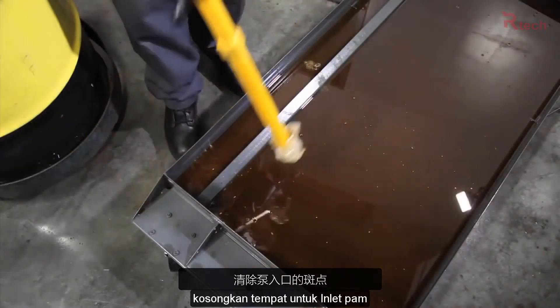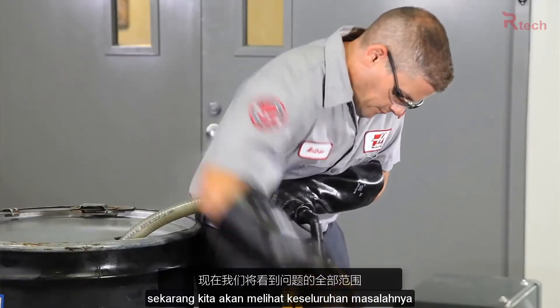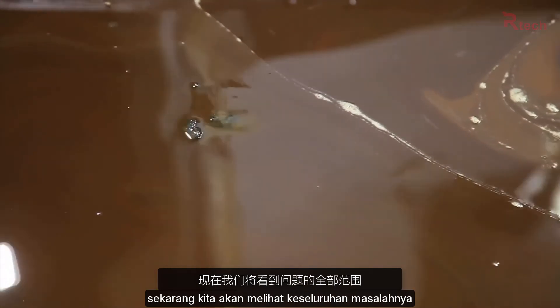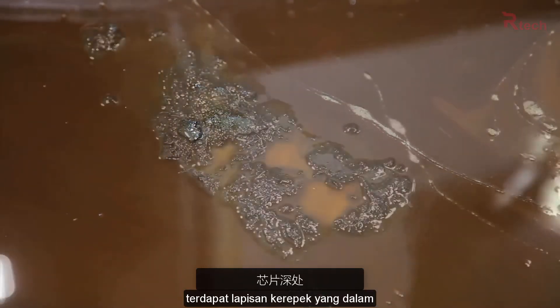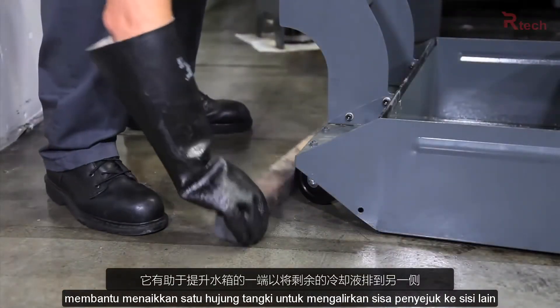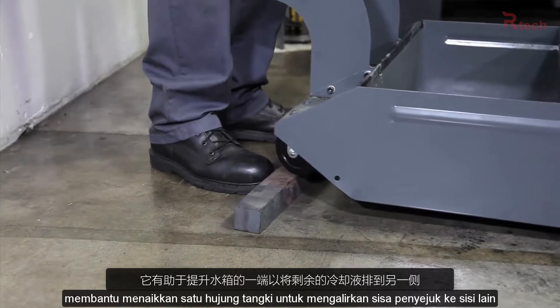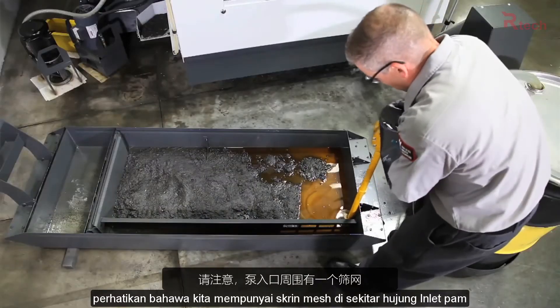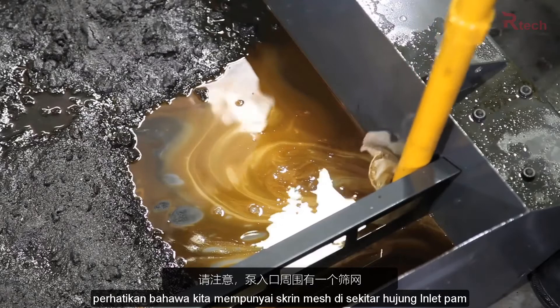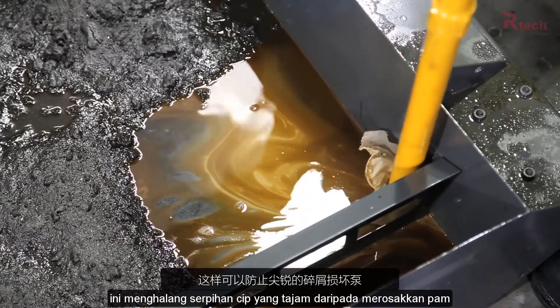Clear a spot for the pump inlet and pump out the dirty coolant — now we will see the full extent of the problem. There is a deep layer of chips. It helps to raise one end of the tank to drain the remaining coolant to the other side. Note that we have a mesh screen around the end of the pump inlet; this keeps the sharp chip fragments from damaging the pump.